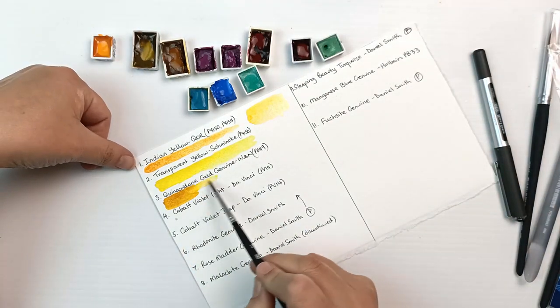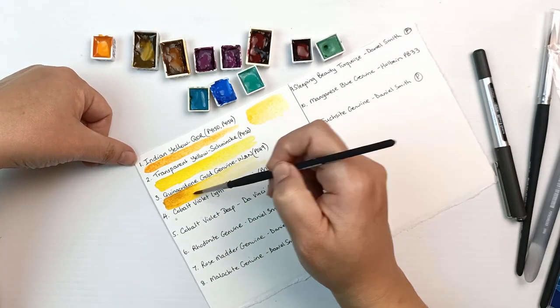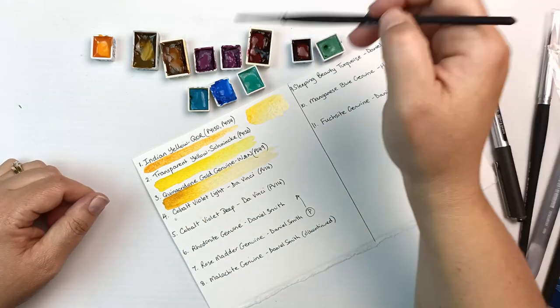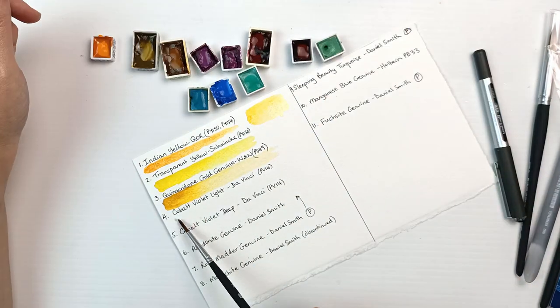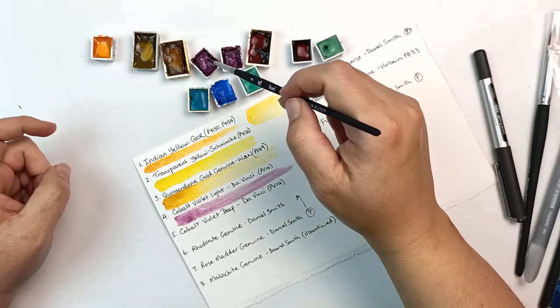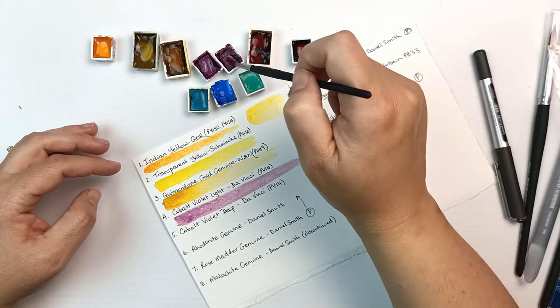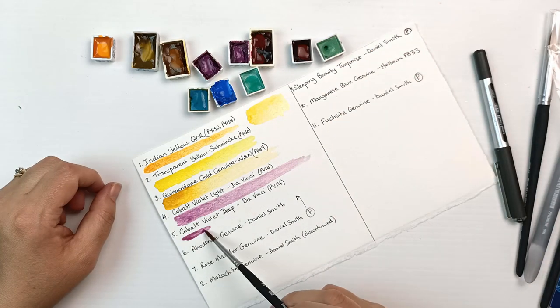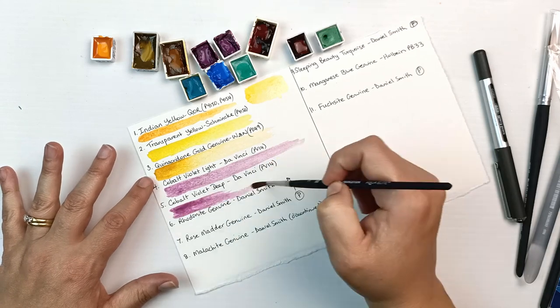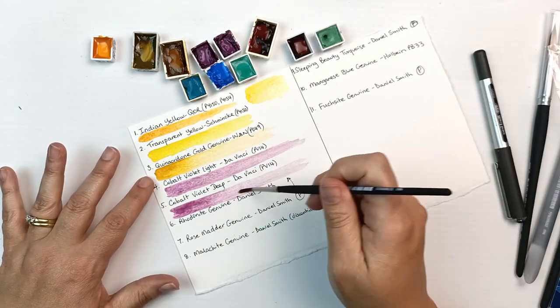Now going into this quinacridone gold genuine — this one's so interesting. Apparently quinacridone gold was discontinued by the car industry in 2001, and most paint companies stopped using it around 2005, so this is a pretty vintage pigment. Daniel Smith was the last to have it. Cobalt violet light and cobalt violet deep by Da Vinci are using a real traditional PV14, which is cobalt violet.